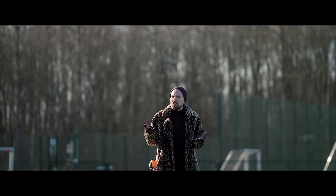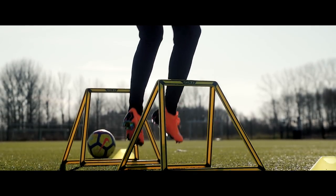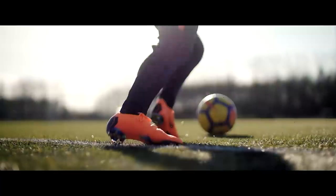Sadly, we couldn't find anyone who would actually loan us a real-life cheetah, so we decided that this thing would have to do and instead went to Belgium to see if the Vapor is indeed as good as they say it is.